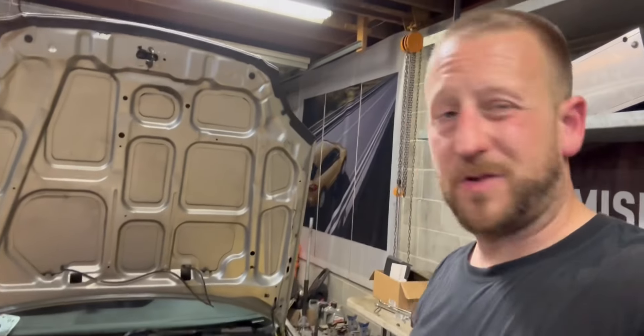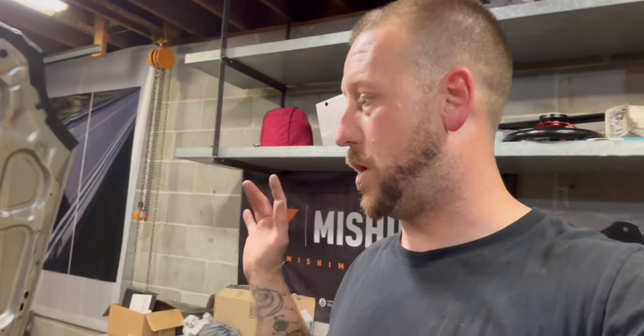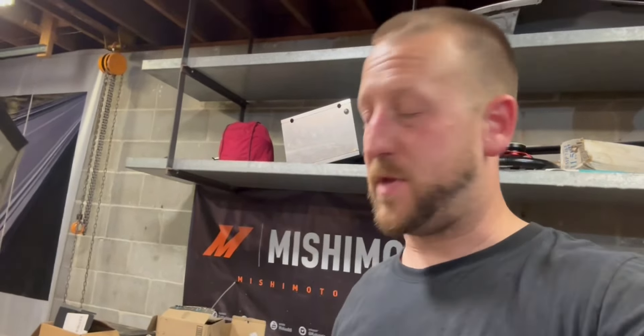Hell yeah guys, feeling pretty good about this. She's running pretty good. I got the tune pretty much spot on for supercharger only. Obviously I still need to hook up the nitrous kit and all that, but for the moment she's scooting pretty well — even considering it's like 95 degrees outside and it's dark. It's hot but it's doing great.